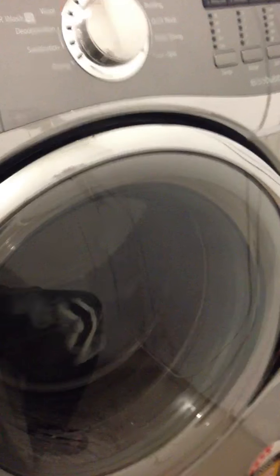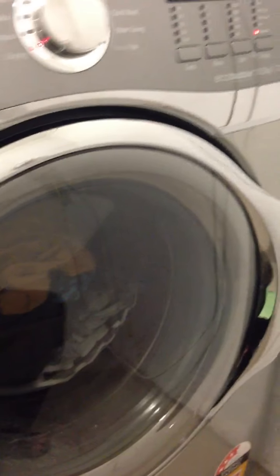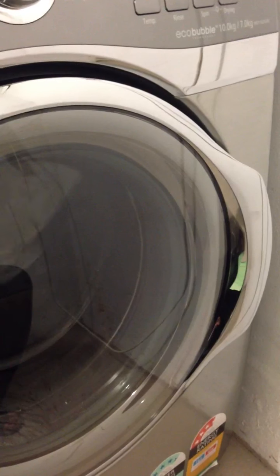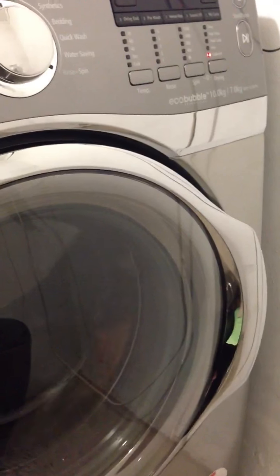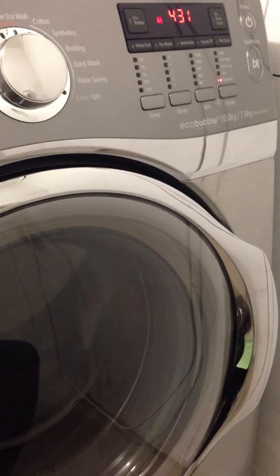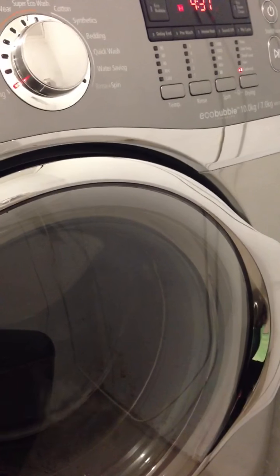The noise you hear is just the pump pumping out the water. Another great thing: there's no lint filter, so you don't have to clean out lint after each load, and you don't have to empty the water tank as you would with a typical condenser dryer. This just drains through the regular laundry hose.